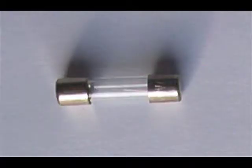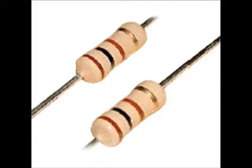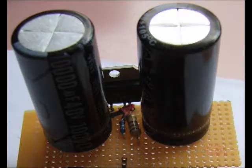A fuse and fuse holder — make sure it's rated for an amp or more. Resistors: a 1 kilo-ohm and a pair of 4.7 kilo-ohm; a quarter of a watt is fine. Two capacitors rated for 4700 micro-farads and 25 volts — ideally these will have low electrostatic resistance, or ESR.